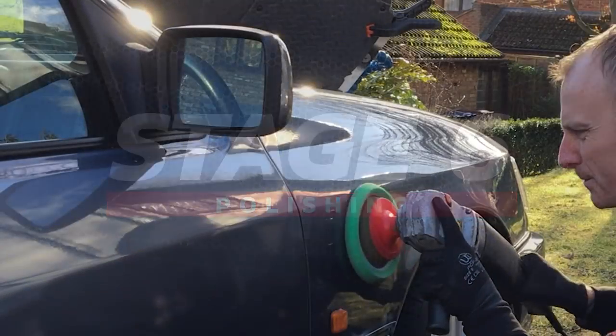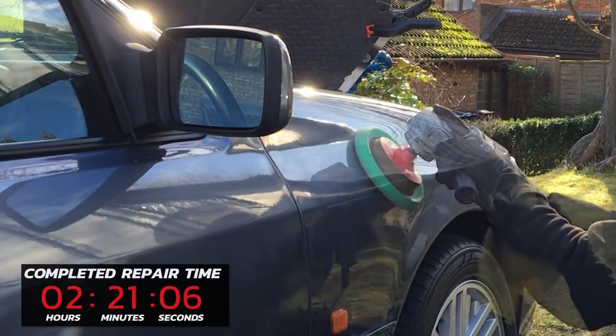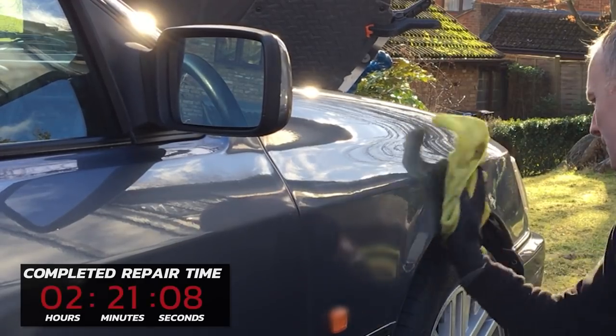I managed to lightly sand some of the sharp high spots on Section B and then polished the complete panel, as there was a little bit of paint transfer in Section A. After a final wipe-down, it's now time to check out the final result.